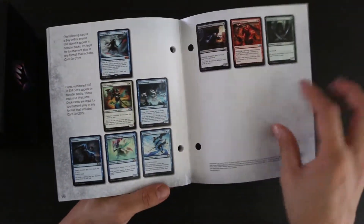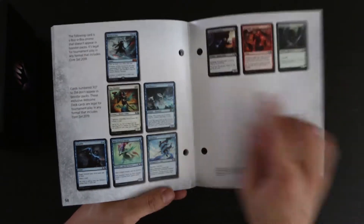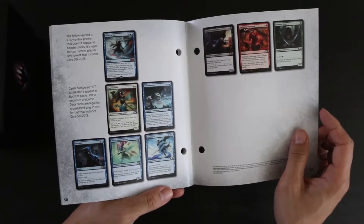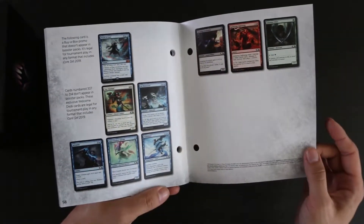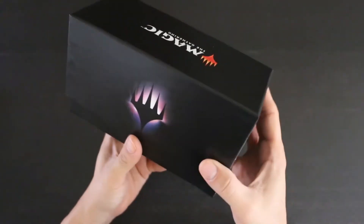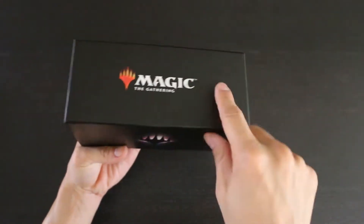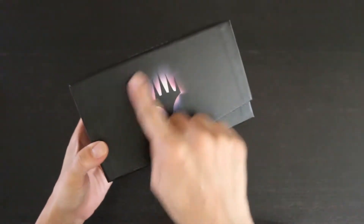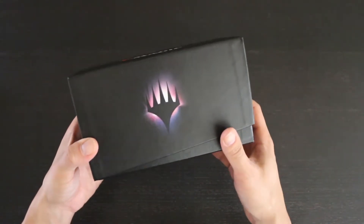It also shows you some additional cards like the Nexus of Fate, which is the much-disliked buy-a-box promo, as well as a number of cards that only appear in welcome decks. The box itself is very simple — a general black box with a little bit of gradient and texture, the new Magic logo, and a very simple purple Planeswalker symbol as the only illustration.